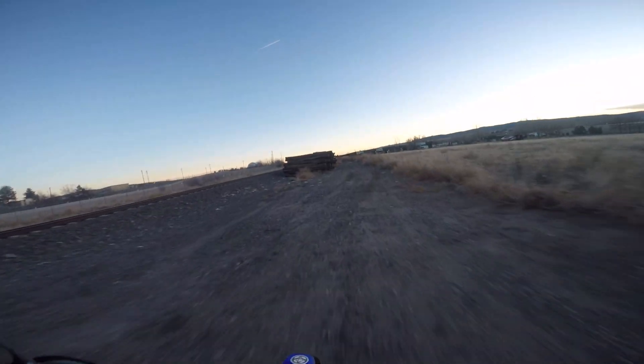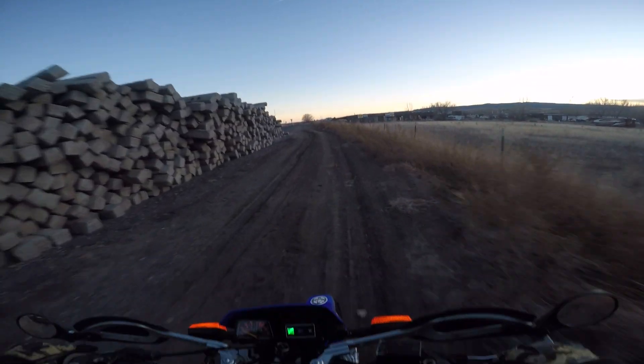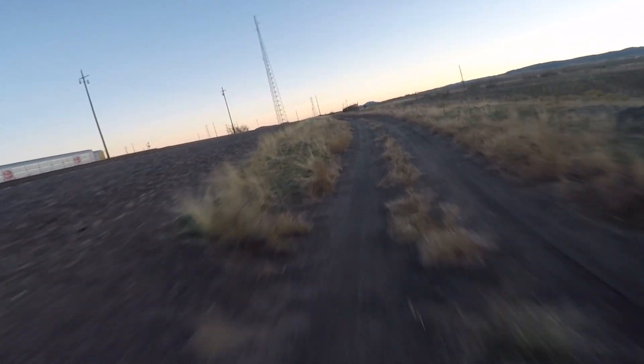So last time I was back here, a bunch of people made like a dirt bike track and it's all like single track and it's super fun. They probably don't really want you riding back here, but a kid's got to do what he's got to do.